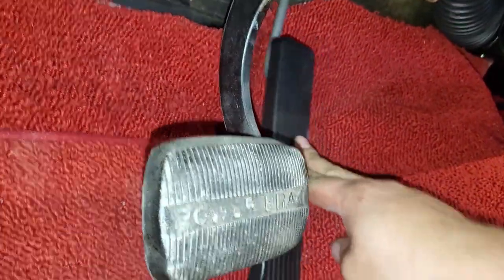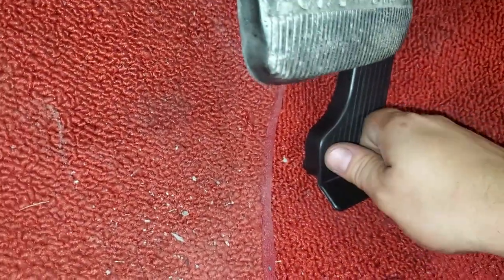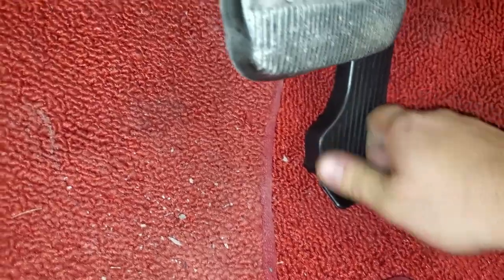And now it's attached. It's pretty much the same process for a lot of other GM vehicles, and I'll share a list in the description as far as which other vehicles share the same pedal and install procedure.